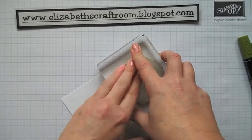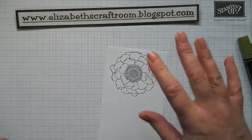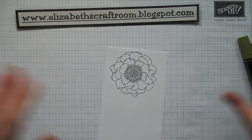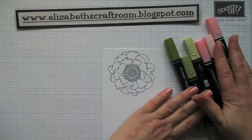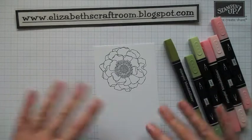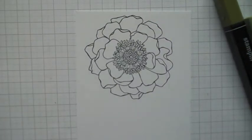So I'm inking that up with Memento ink, which is what you need — you can't use Stazon because Stazon is alcohol-based and these markers are also alcohol-based. I'll bring the camera a bit closer. So I've brought the camera in a little bit more closely and I'll show you how I would colour in this flower.